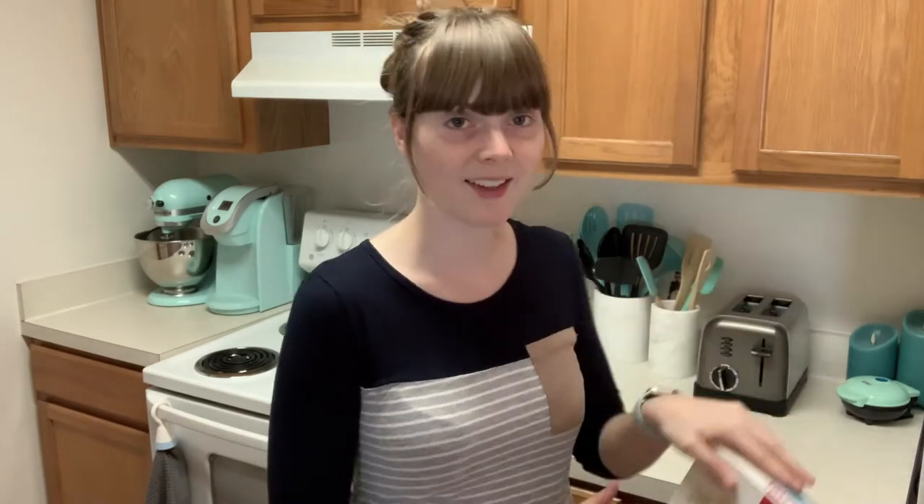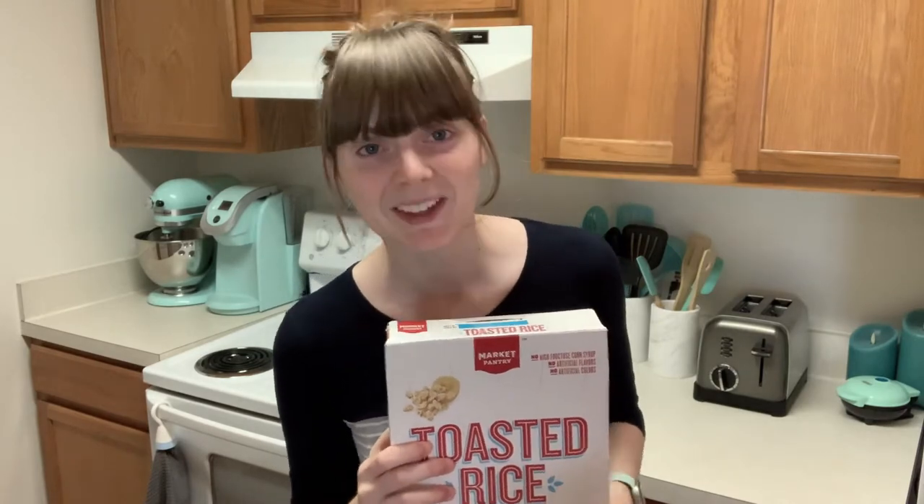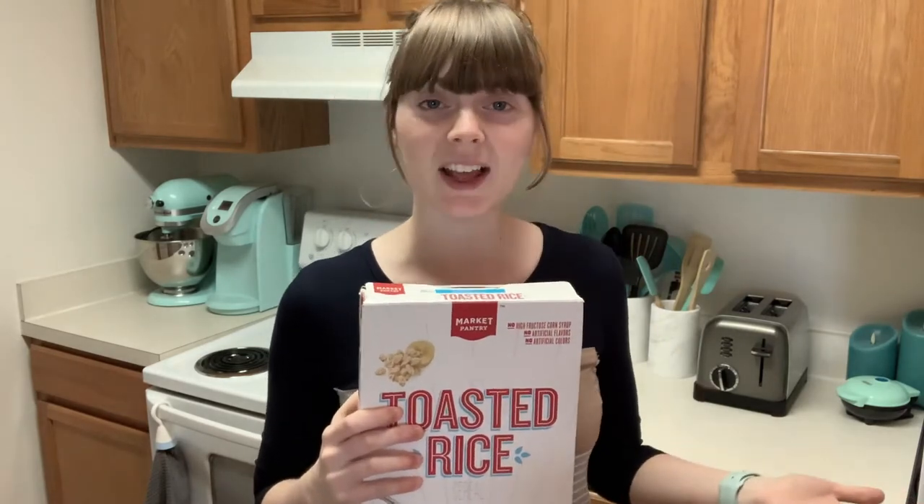So how old were you when you learned how to close a cereal box? I was today years old. I am nearly 30 years old and I found out that I have been closing cereal boxes wrong my entire life.